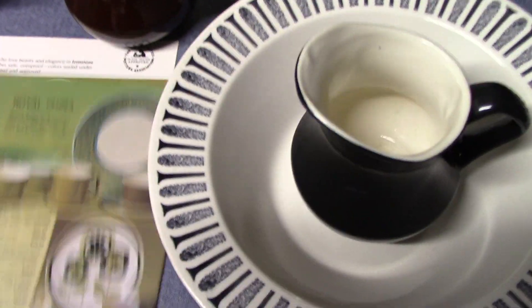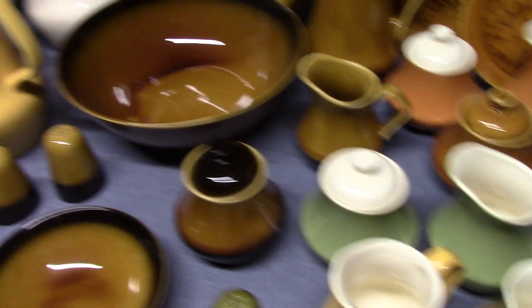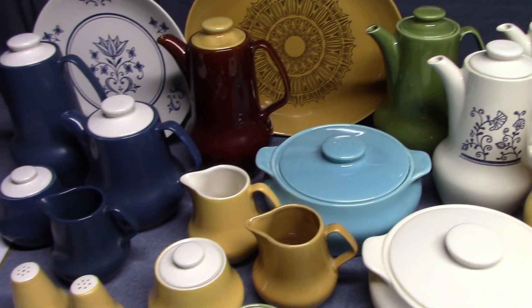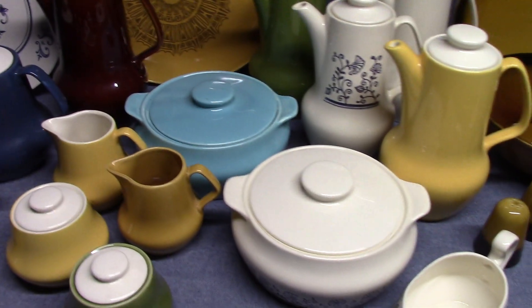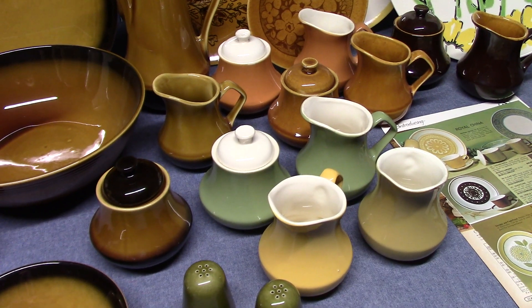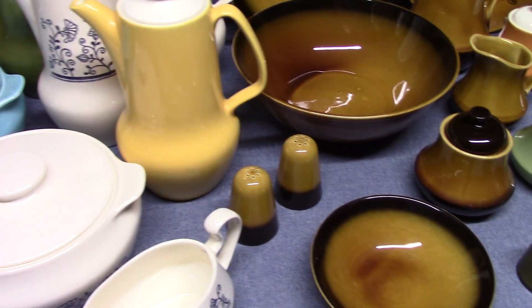These are very fun shapes, very 70s shapes, very Brady Bunch shapes — groovy shapes. Not everybody's cup of tea, but I kind of like them. There's Provincial and Bristol. Next time we'll look at Hearthside, wrapping up Vincent Broomhall's time at Homer Laughlin.